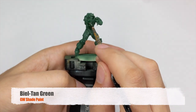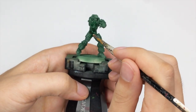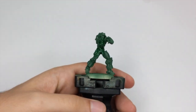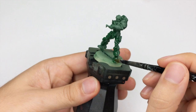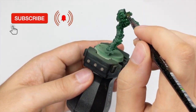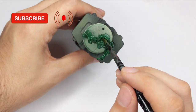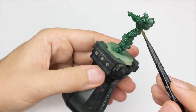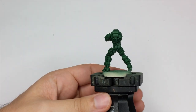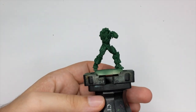After the primed color is dried very well I will use a Biel-Tan green shade from Games Workshop. If you don't have this one, any dark green shade will do the job. Just wash the whole model with it. You don't need to wash the gun because it will remain black and we will repaint it later. But for everything else just be generous and wash it with this wash. After the wash is applied give it about 20 minutes or half an hour to dry properly before proceeding to the next stage.